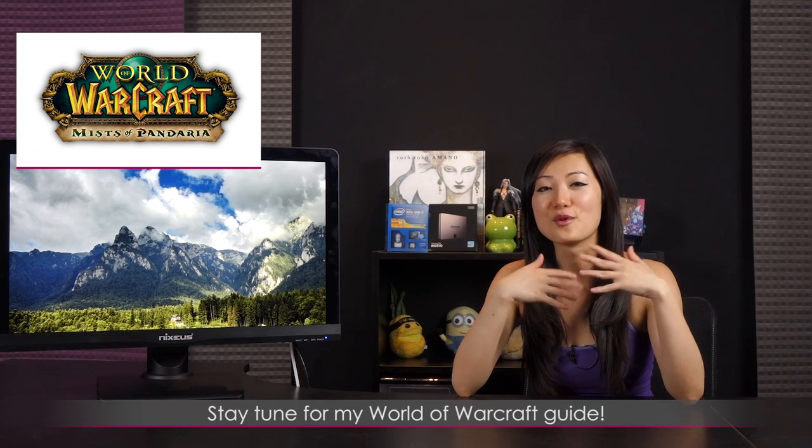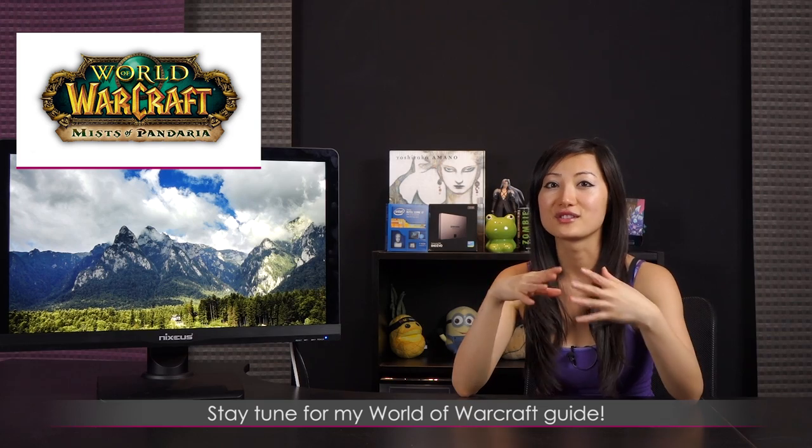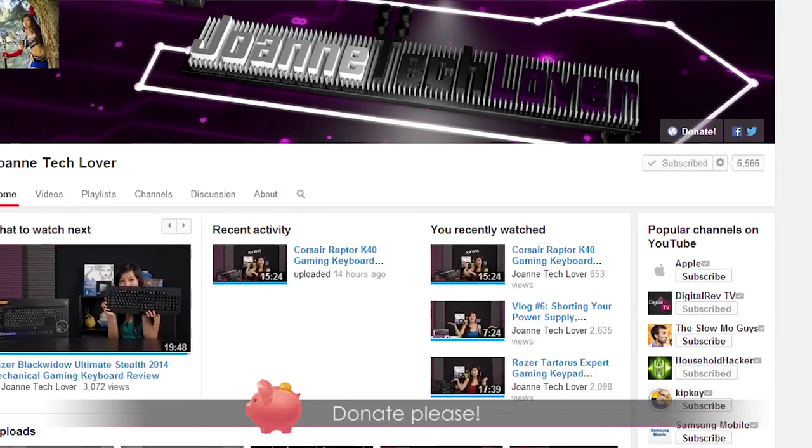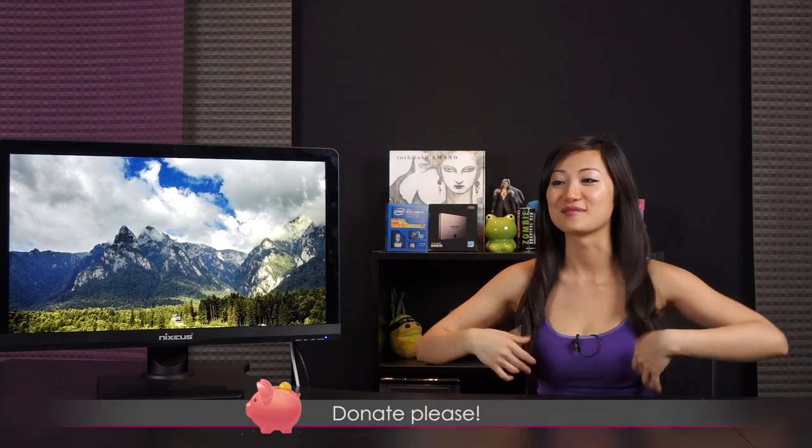Our main game of choice is World of Warcraft, and I'm going to start doing WoW tutorials and guides on my channel for new players who want to know what WoW is all about. One last thing: please consider donating to help expand this channel and feed this techie, because I am starving. That concludes this video — hope to see you again in my future videos. I love you all very much.